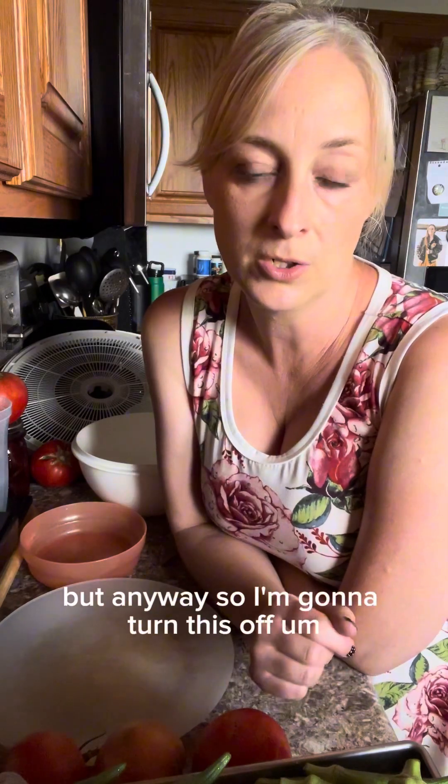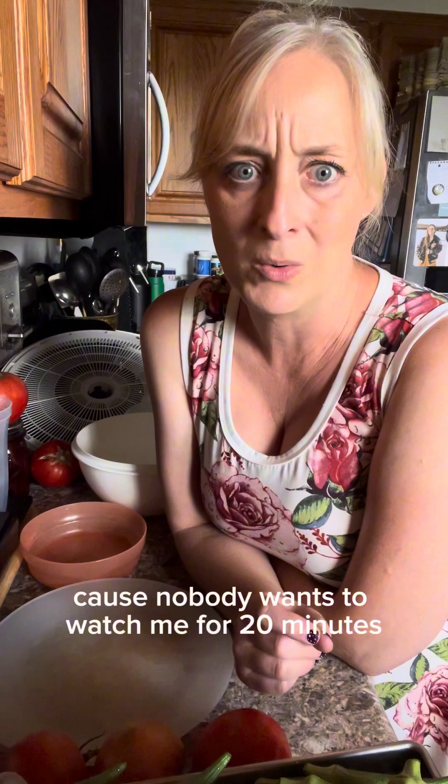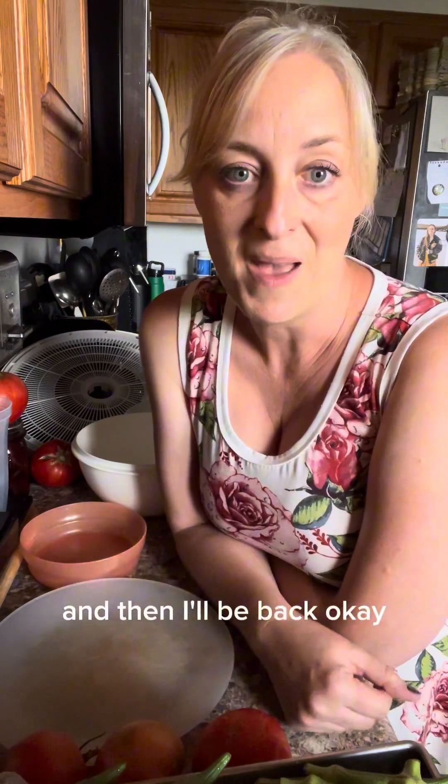So I'm going to turn this off and do a quick video, because nobody wants to watch me for 20 minutes chopping up okra, and then I'll be back.